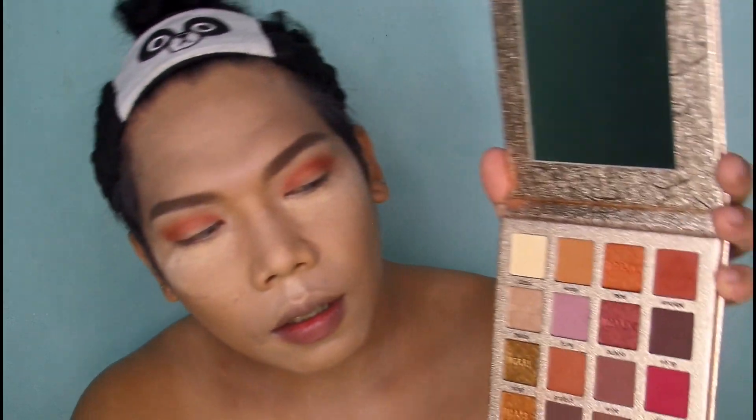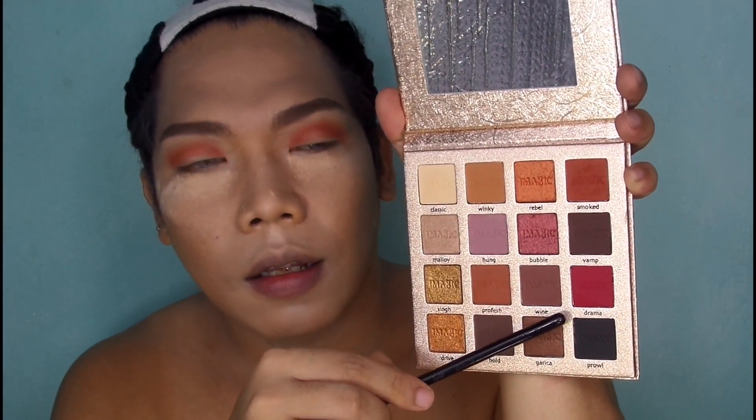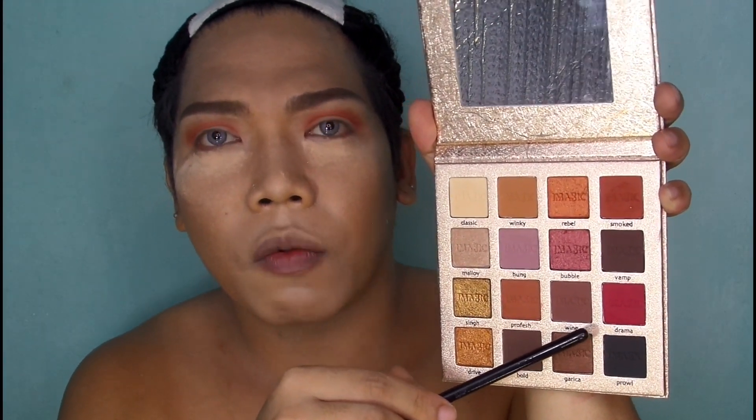And then for the next shade mga sesuang, I will be using this color — the Drama. And for the brush, I will be using a shader brush. And ilalagay ko lang siya doon sa outer view and sa inner corner ng eyes ko.